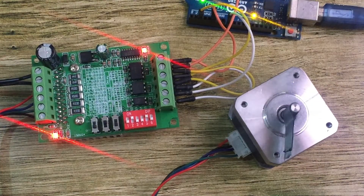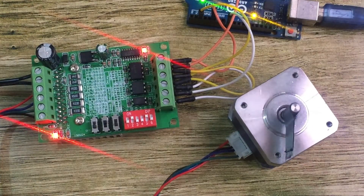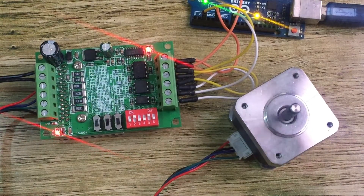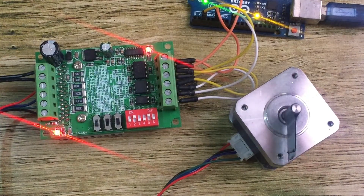That is how the TB6560 stepper motor driver is used with Arduino. I hope you've learned something new today. Don't forget to subscribe to my channel and watch my other tutorials. Thanks for watching.